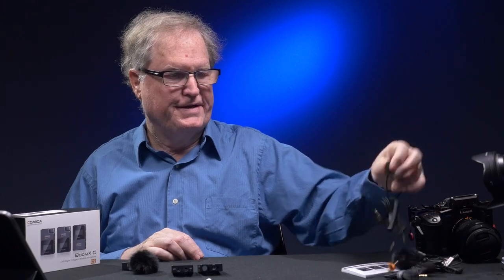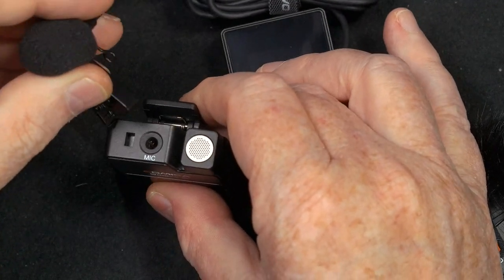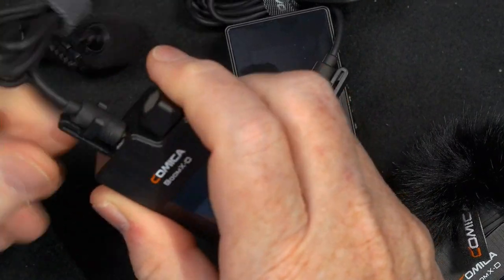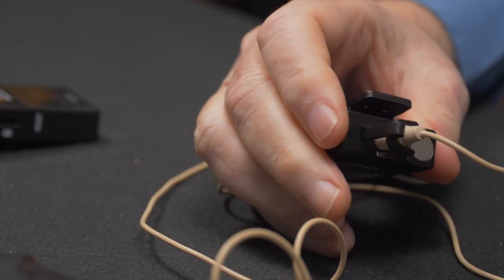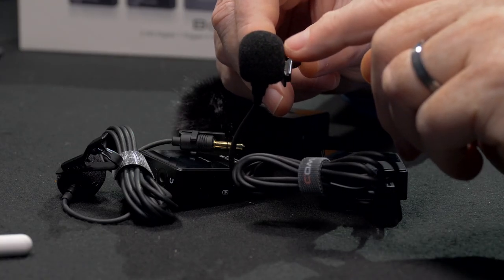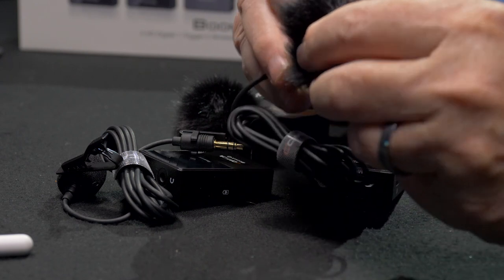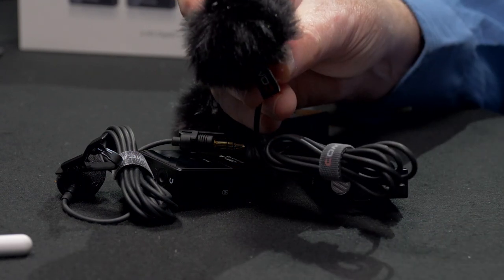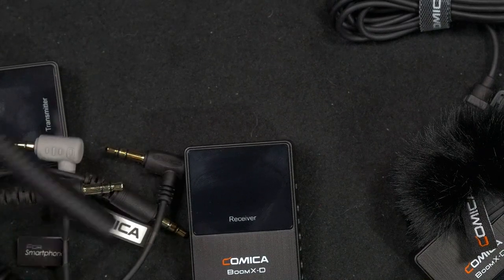Comica also supplies two lavalier microphones. They plug directly into the top of the unit, and there's a little clip you push in as well — now the mic will not come out; it locks the mic in there. You can also use this clip with other microphones. The lav mic comes with its own foam windshield, and the little dead cat Comica supplies will actually fit on top of that windshield — just push it down until it's all the way on, and now you have a dead cat on your lavalier microphone.